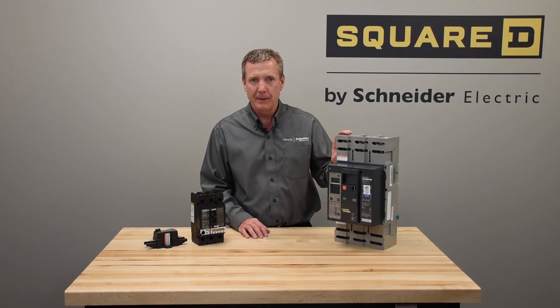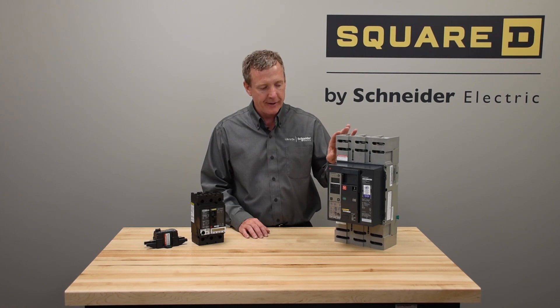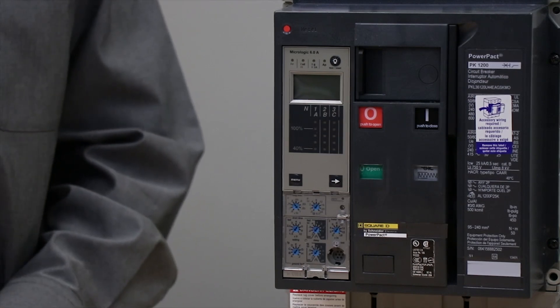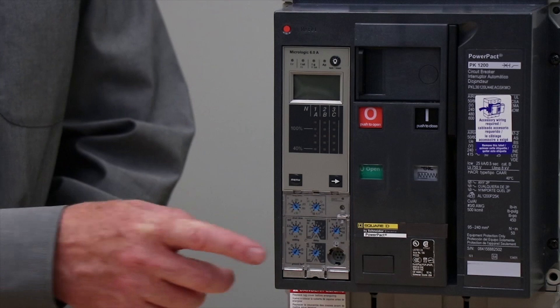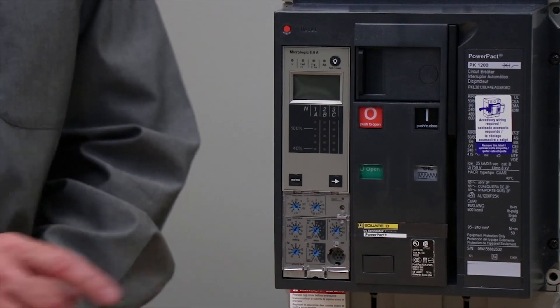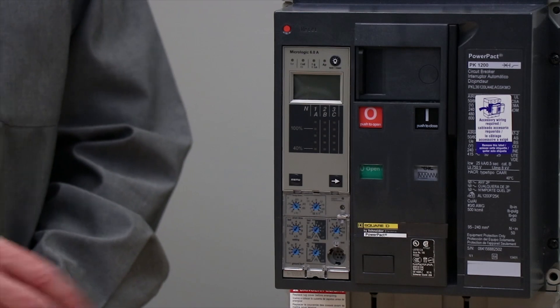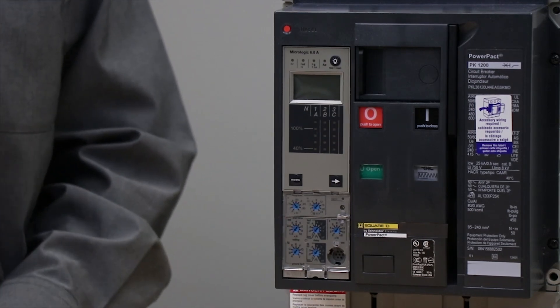Similarly, with the MasterPact P&R, we can go with the ground fault version of the trip unit, which would start at the 6.0A in the P and the H. It similarly has an external neutral sensor required to bring that back when using the three-pole breaker.